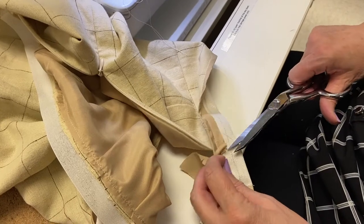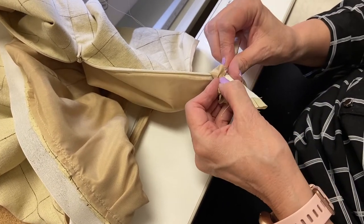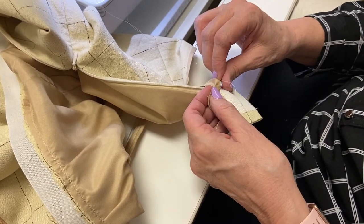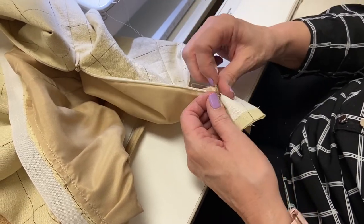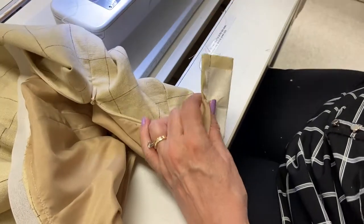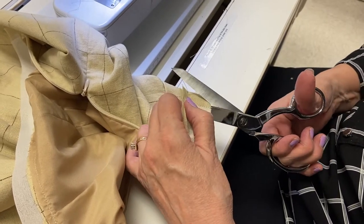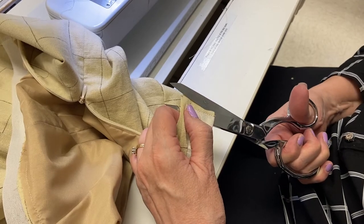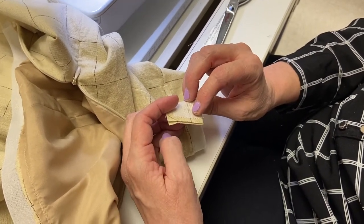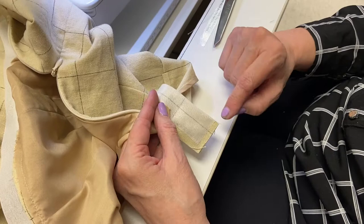Now we have that done, so we have to trim and grade. I got a few stitches into the Hong Kong binding because it went back just a little bit too far, so I'm going to get those out of there. Because I backstitched I should be just fine. Now when I trim something like this I just turn my scissors — I'm going to trim it to about a quarter inch. When I turn my scissors like that it automatically gives you different widths.